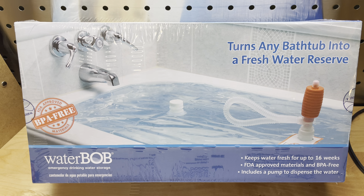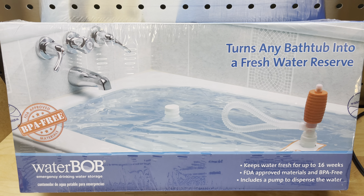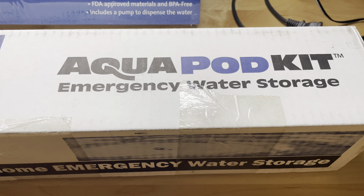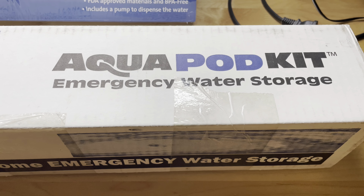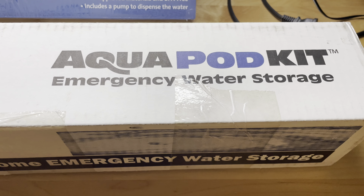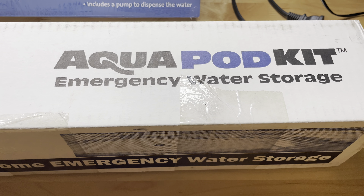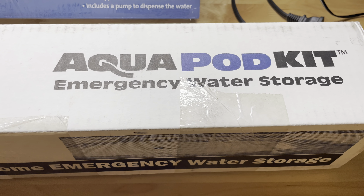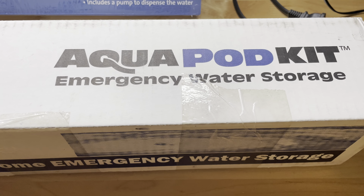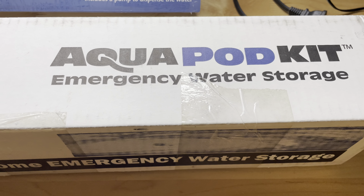You can use it anywhere you've got a tub, so whether you're living in a trailer, a house, or an apartment, you can use this product. Another product I keep on hand is called the AquaPOD. This particular version holds 65 gallons of fresh water. It's basically the same concept as the WaterBOB — you put it in the tub, it's BPA free, you fill it full of water, cap it off so it's sealed, and it will not get contaminants, dust, or dirt in it. You pump water out as needed for drinking and whatever purposes are needed.